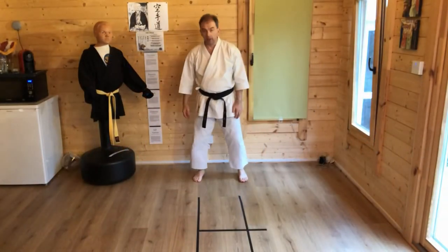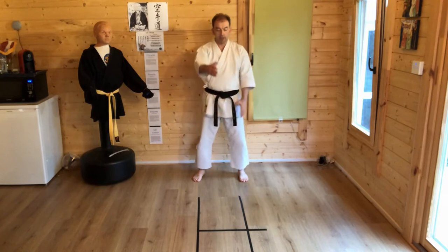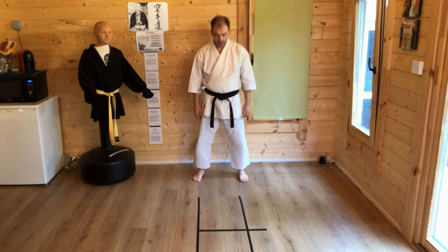So I start off from here. I'm going to need to be able to take two steps forward. If you don't have room to take two steps forward then we'll have to change leg positions in the middle.